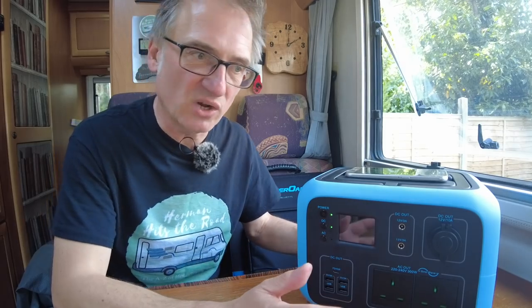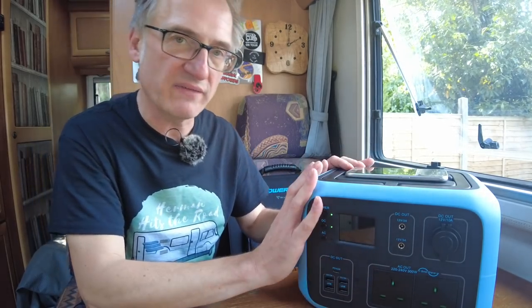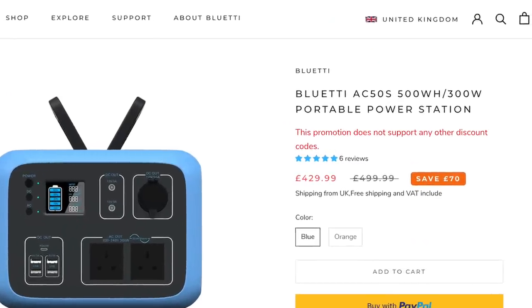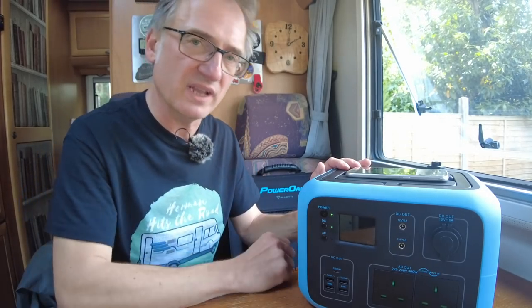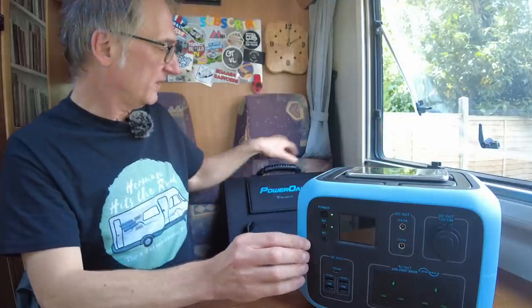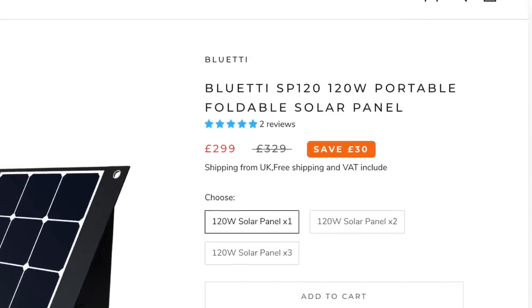So how much do they cost? The power bank itself costs £500, although when I went to record this video I noticed the website has a discount on it at the moment, so that might still be there when you visit. I'll put a link in the video description. The solar panel is an additional £300.